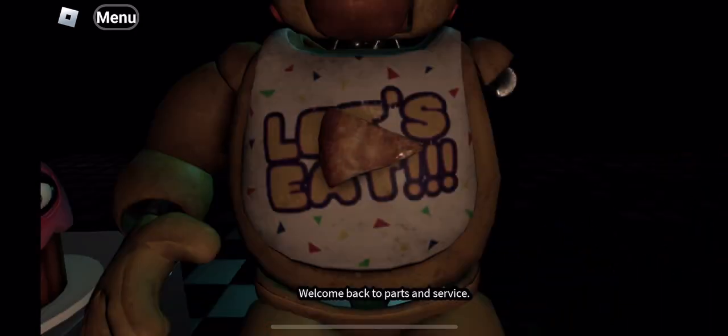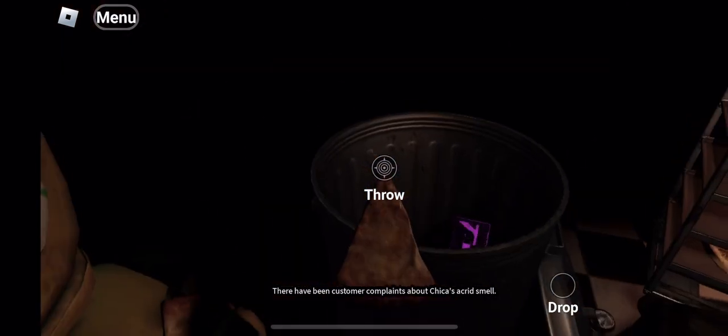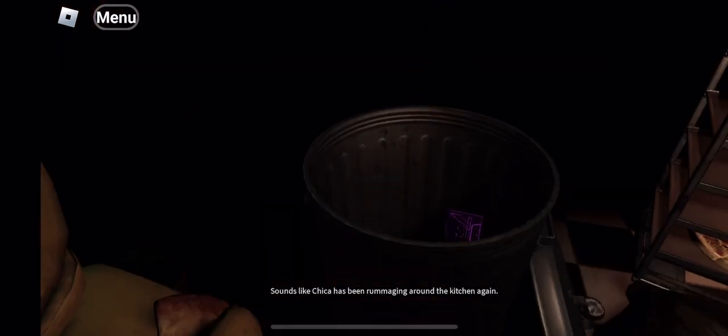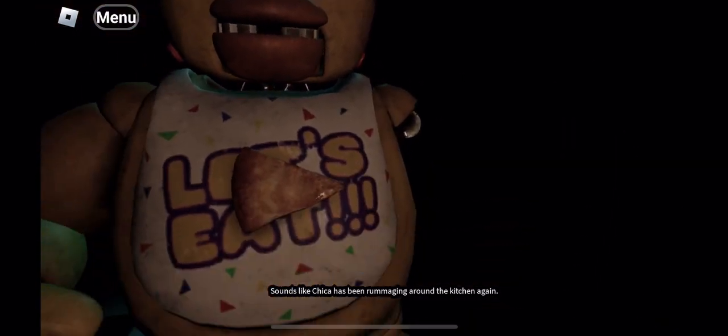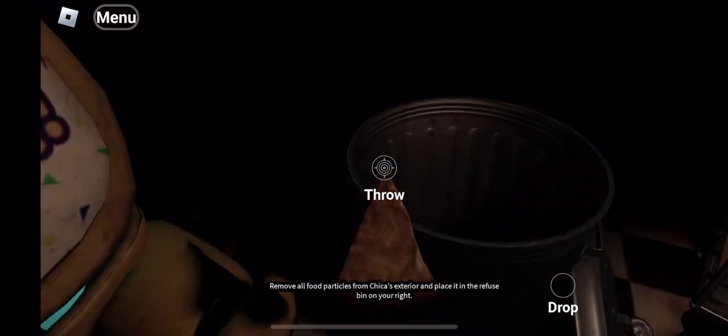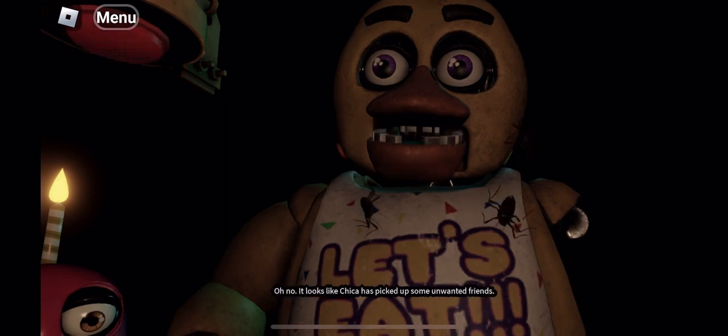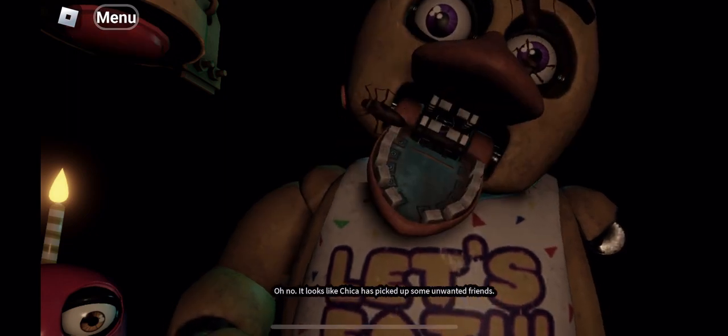Welcome back to parts and service. There have been customer complaints about Chica's accurate smell. Sounds like Chica has been rummaging around the kitchen again. Remove all food particles from Chica's exterior and place it in the receptacle. Good job. Make sure Chica is not hiding any other treats inside her beak.